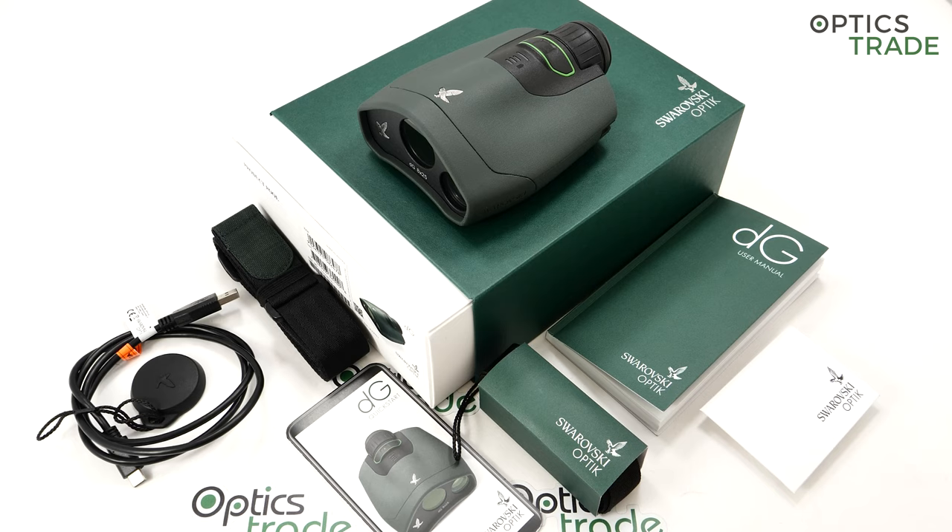You're probably mostly familiar with their Z8i rifle scopes or DS rifle scopes, the EL range binoculars, the BTX and ATX spotting scopes, the old Swarovski Habicht binoculars and so on. The list goes on — it's a very famous company which really needs no introduction in the modern world.